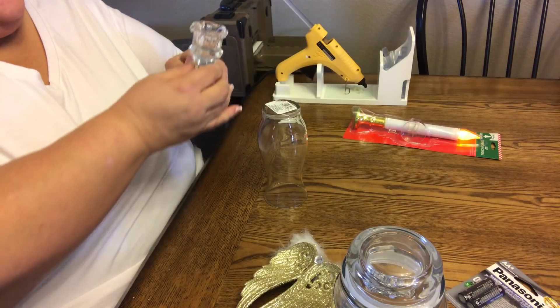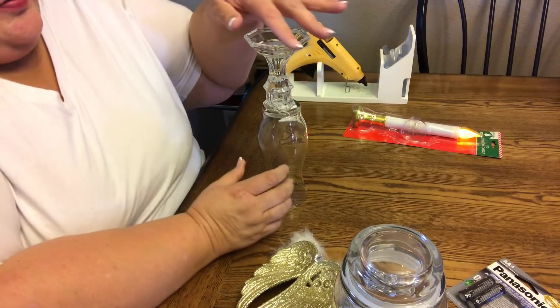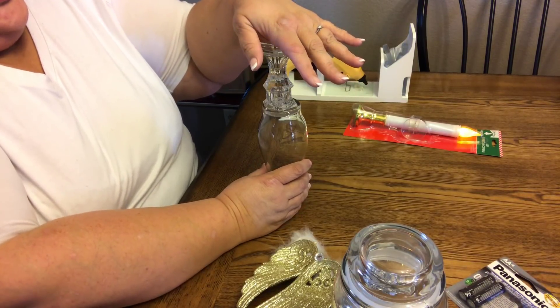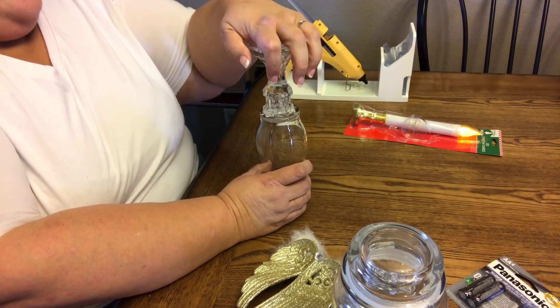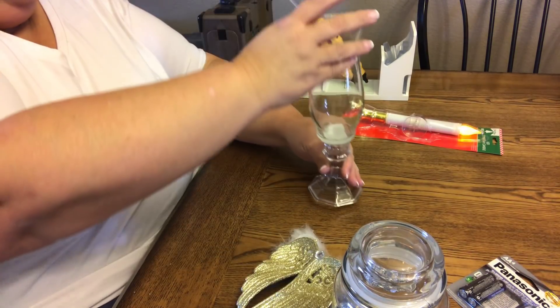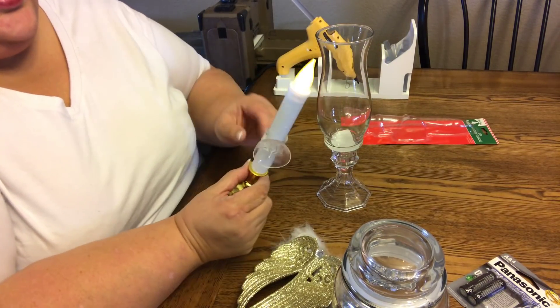I'm just going to flip that upside down — it does still have the tag on here, and I'm okay with it. You could clean it off if you'd like, but the reason I'm just leaving it is because you're not going to see it anyway, because this candle is going to go right in there.